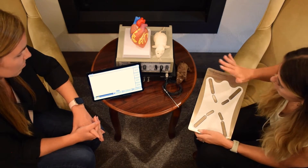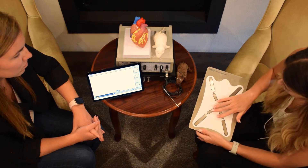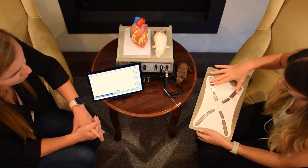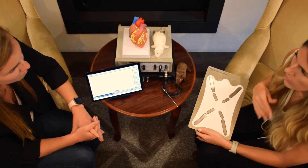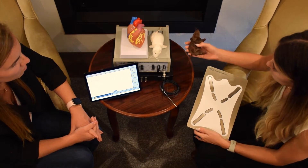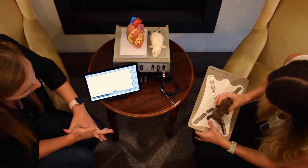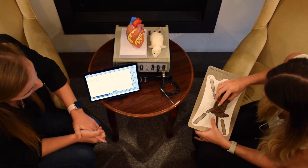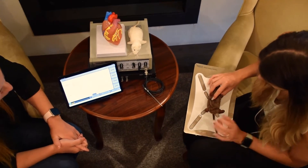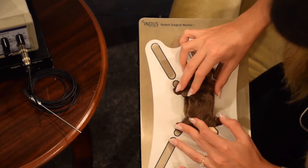We do that through the rodent surgical monitor here. We have four sets of electrodes — four for the mouse and four for the rat, though other small animal models work as well. The way we normally do it is we take our animal model and tape their paws down to these electrodes. It's completely non-invasive — all you need is a little bit of ECG cream.